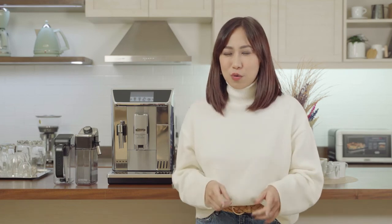Hey everyone, Jamie here. If you're watching this, I bet you're a coffee lover, as am I. And as a coffee lover, I love having my cafe experience from home.